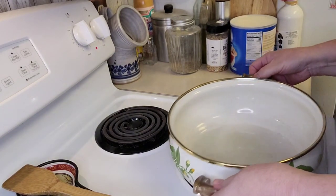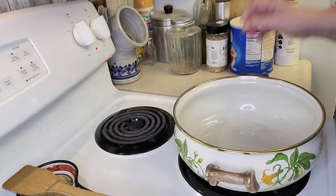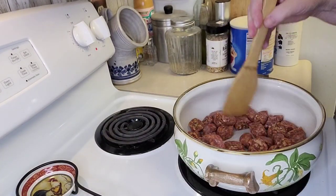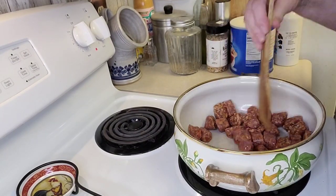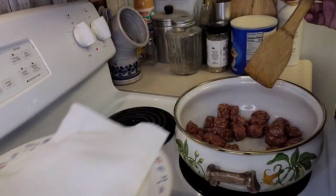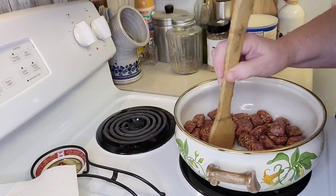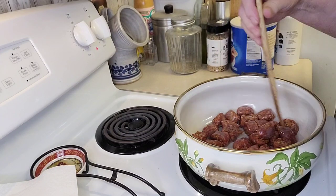I've got my oil in my pot. I'm going to take my sausage — you can use all different kinds of sausages, I just like a little zip from the hot sausage. I'm going to brown this, and when it's done I'll take it out and let it drain on a plate with a paper towel. That's what I have right here ready to go. Then I'm going to add the vegetables — I might have to add a little extra oil depending on how the sausage works out — and I'm going to brown all the vegetables. Once they're browned I'll put the sausage back in.